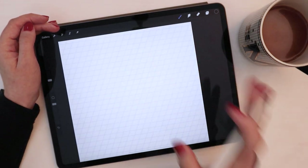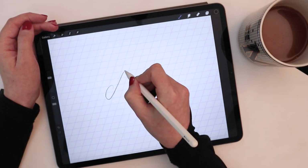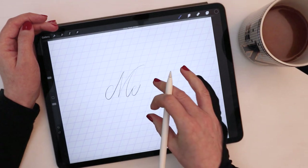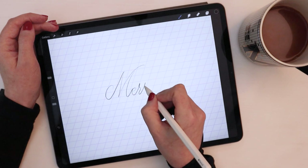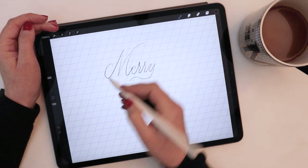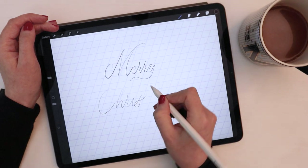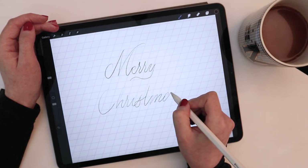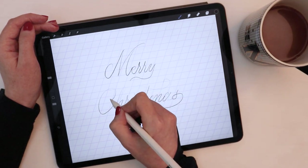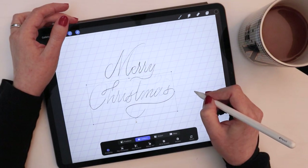I'll write out the classic Merry Christmas, starting by sketching it out just to have a look at the basic composition, the spacing, things like that. I don't usually spend a lot of time on these sketches — it's more like the equivalent of an illustrator's thumbnail sketches. I'm really just working out proportion, ratio, stacking, and how the lines are going to work together and what allowances I may need to make so that they fit together well. I use my selection tool quite a bit to make adjustments.